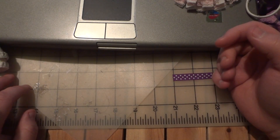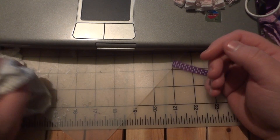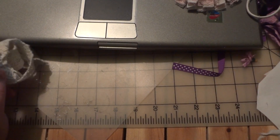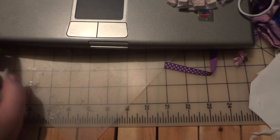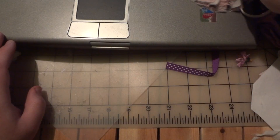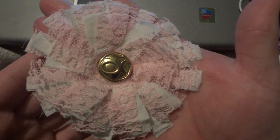It does take a little bit of time because there's a little bit of sewing involved. The type of flower that I made was this kind, and I really really like how they look.